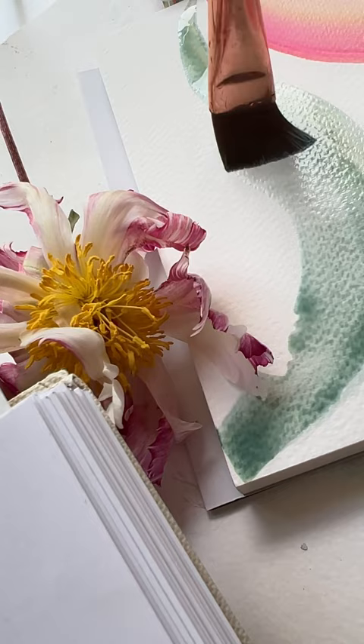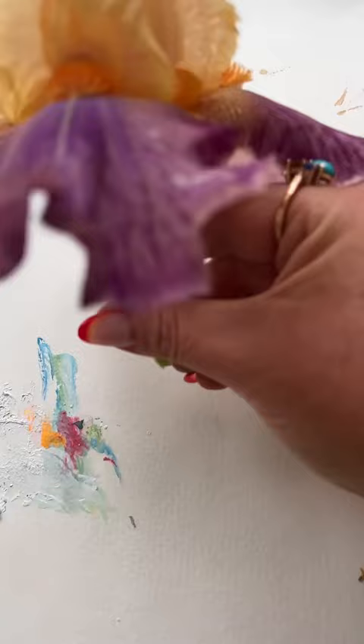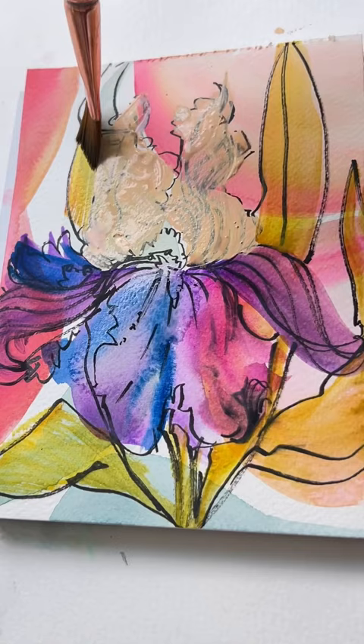The irises in my garden are banging, so I inked them up and now I'm painting over all of it. Some acrylic gouache, more of those watercolor blends. Fluorescent — you bet. Some detail.